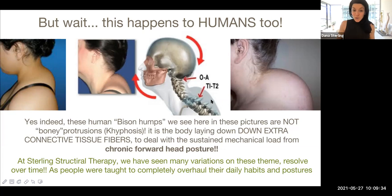At Sterling Structural Therapy, I have seen this in action — fascia remodeling over a two-to-three year span. Clients have adapted and changed their daily habits and postures, and these issues have improved greatly or resolved. I have seen the bison hump get reduced as we enabled their whole spine and body to be more stacked in gravity and not forward leaning.